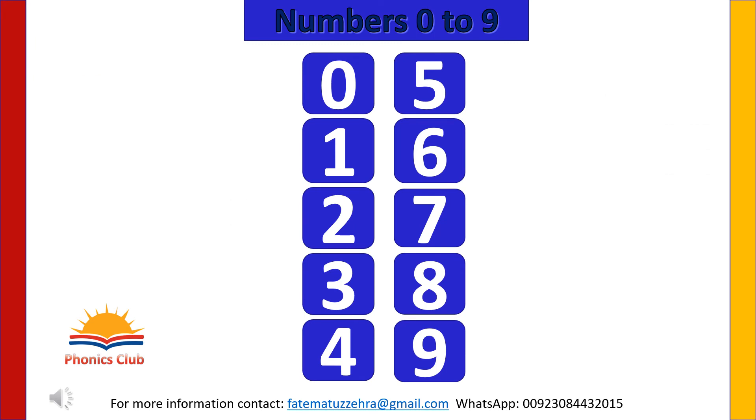In today's lesson, we learned numbers from zero to nine. Let's repeat: zero, one, two, three, four, five, six, seven, eight, nine.